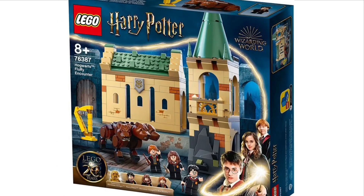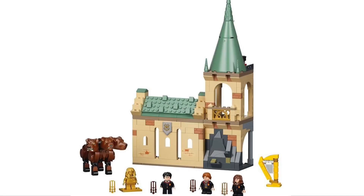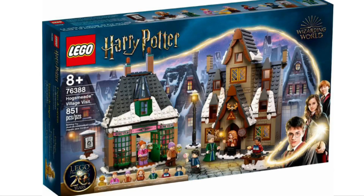Next up is set number 76387, the Hogwarts Fluffy Encounter. This looks really good — we didn't have a clear image yesterday, but now we have the official images. I really like the Fluffy; I think it looks amazing. Even though the actual Hogwarts expansion portion isn't the best build, it will look better when connected to the other castle sets including the Chamber of Secrets. The three molded headpieces for Fluffy are great, and you get four minifigures: the Golden Hermione, Harry, Ron, and Hermione. Overall decent set, though it feels a bit weak by itself besides the Fluffy.